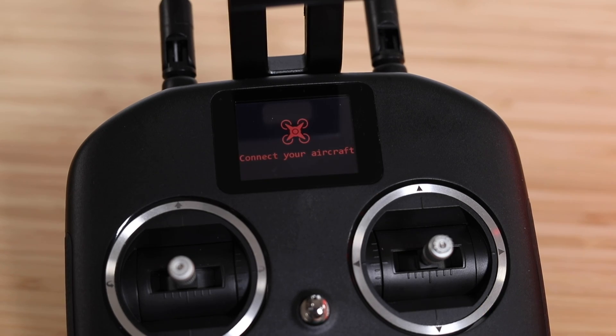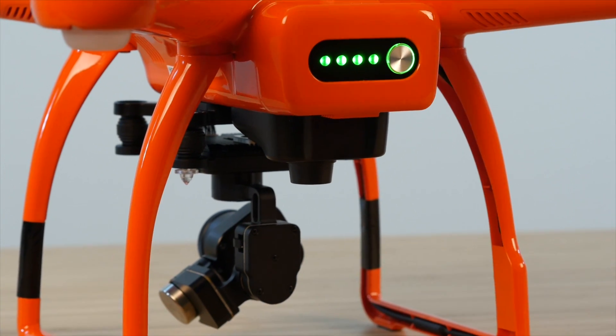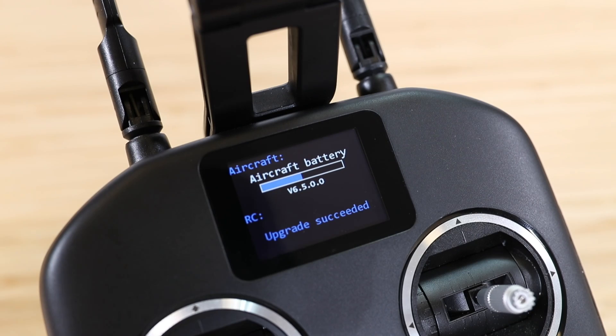Power on the controller and the X-Star again. The X-Star will skip the completed updates and start the new battery update. Complete this process for each battery.